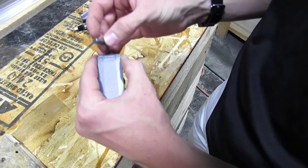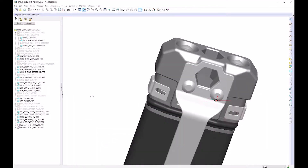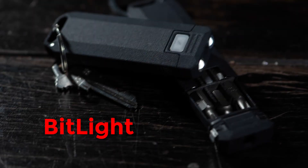Just carry the bits you need, and you're always ready. The custom gasket seals the BitVault tight, and quick-release clips lock the lid in place. The BitLight maintains all of the functionality of the BitVault, but adds a bright, rechargeable flashlight.